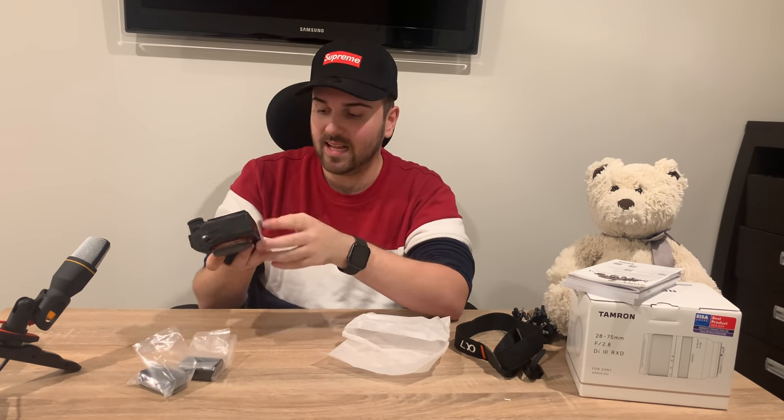It also has weather sealing, but the one thing that sucks is that the weather sealing around the buttons on top and near the door on the right I just showed you — sometimes water can get inside because they didn't do a great job on the sealing. The Nikon Z6 is literally sealed so well you can pour water on it and nothing gets in. But then again, who's going out to photograph wildlife in pouring rain — you're not going to get a good photo out of that anyway.